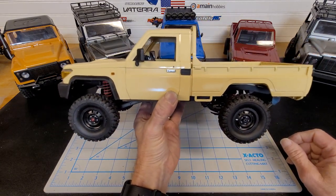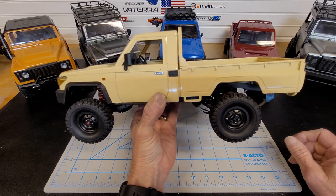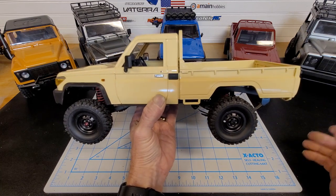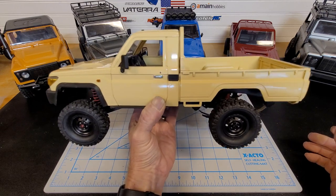The body itself is worth the price of the truck, to be honest with you. I mean, if you don't want to mess with the MN running gear, I'm sure you could do something with it. This is a really nice scale body.